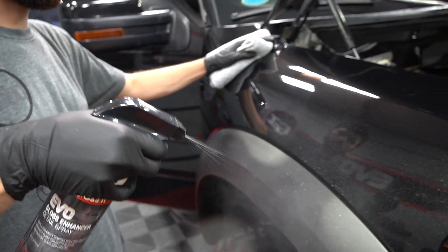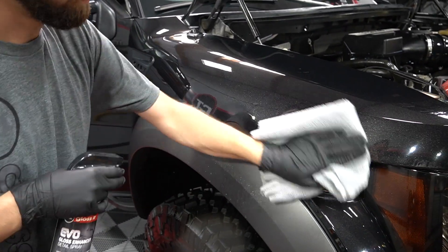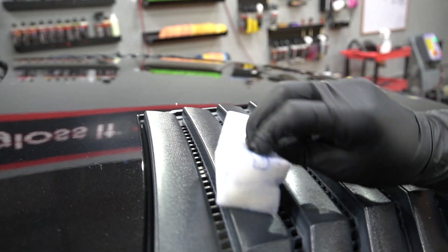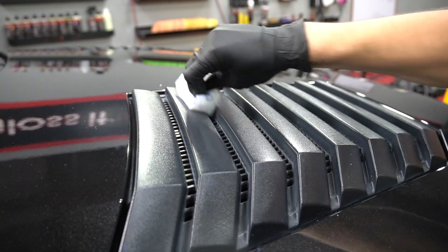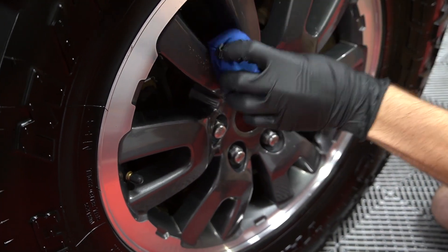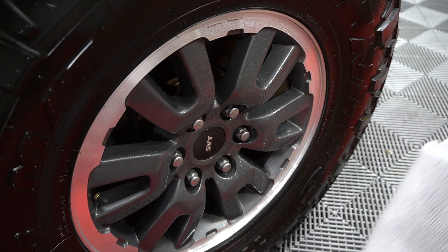As you can see, the final results were absolutely stunning. We also had to renew all the plastic and vinyl trim, the mirrors, the hood, and then we applied our Evo Pro Graphene ceramic coating to the face of the wheels. The final results on this truck — the guys were super happy. I would say we got about 85% of perfection.